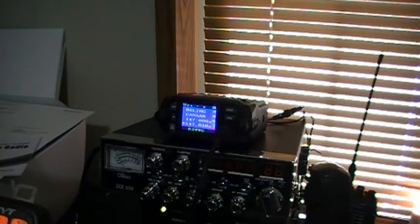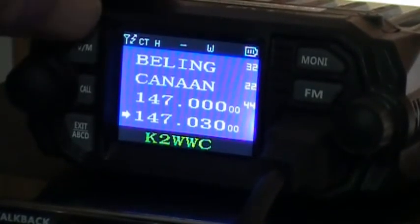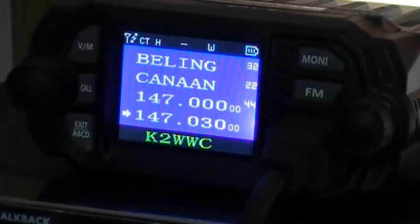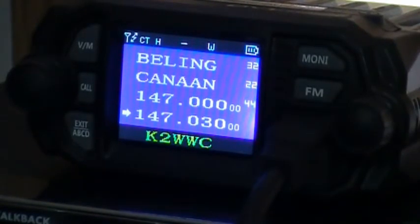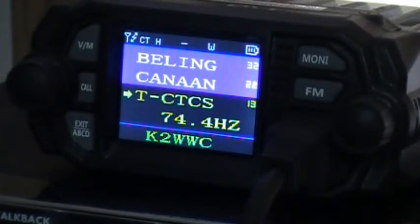We're going to load up a frequency and see what we got. I've got 147.030. I switched it to VFO mode — there's a V/M button right here. So right now we're in VFO mode and I've got the frequency I'd hear the repeater on. Now I'm going to punch in the PL tone, which in this case is 103.5. That's menu 13. Hit menu again, key in 103.5, hit menu again, then exit.